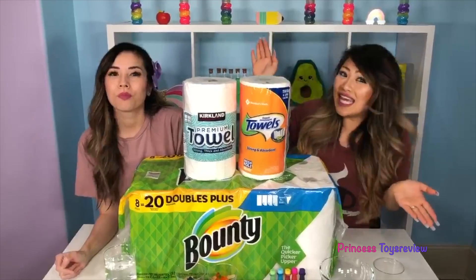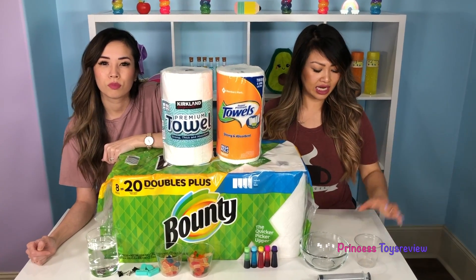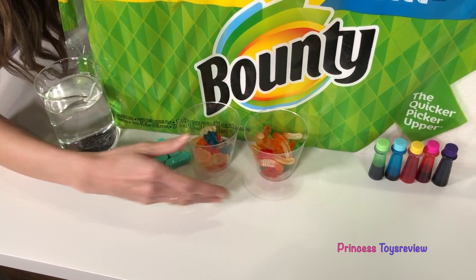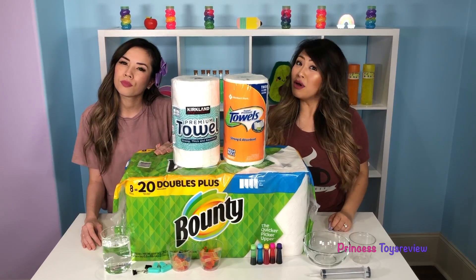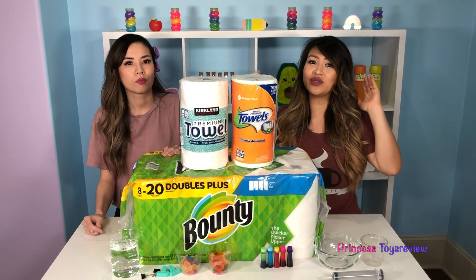Today we're doing a science experiment — it's the paper towel science experiment. What exactly are we testing? We're trying to see which paper towel is the strongest and which one is the most absorbent. For this experiment we'll need a cup, a bowl, a syringe, some food coloring, some gummy bears, some clips, water, and most importantly, our paper towels of different brands, so we can test which one is the strongest and which one is the most absorbent.